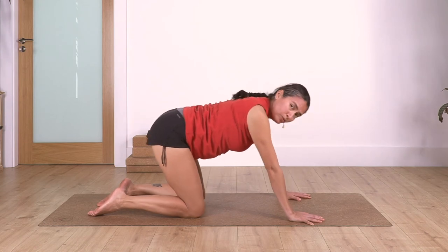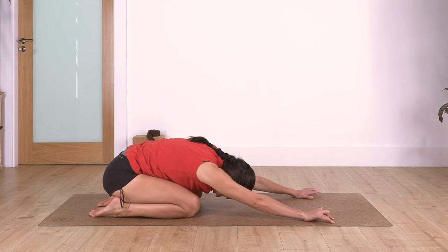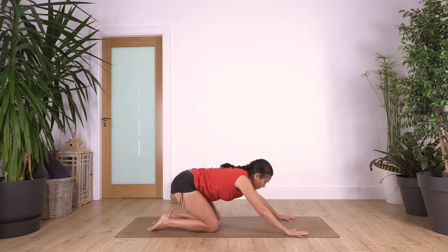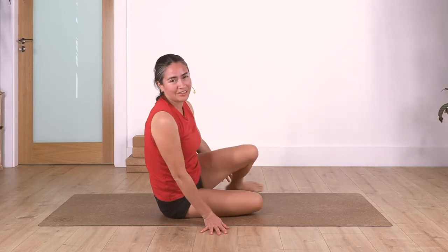Back into child's pose. Curving your spine, we take a deep breath - inhale. Back onto all fours, cross your ankles, and swing the legs to the side - back into the sitting pose.